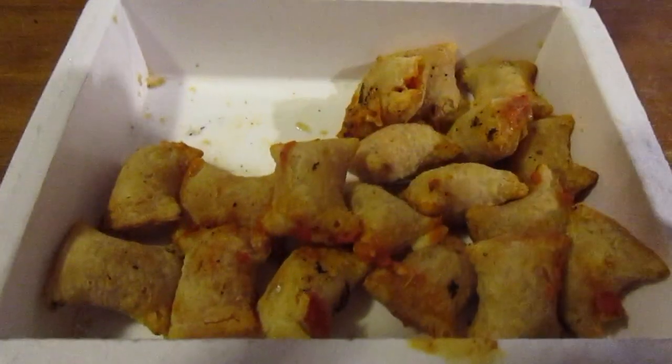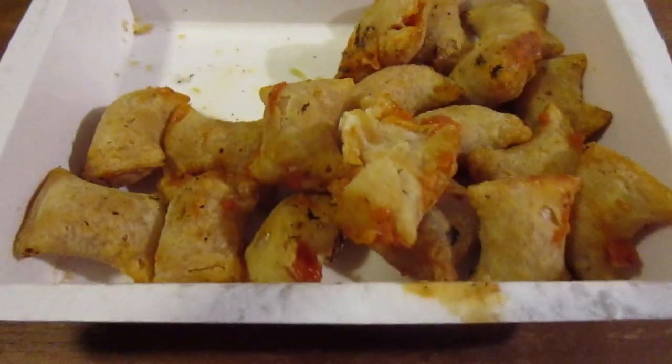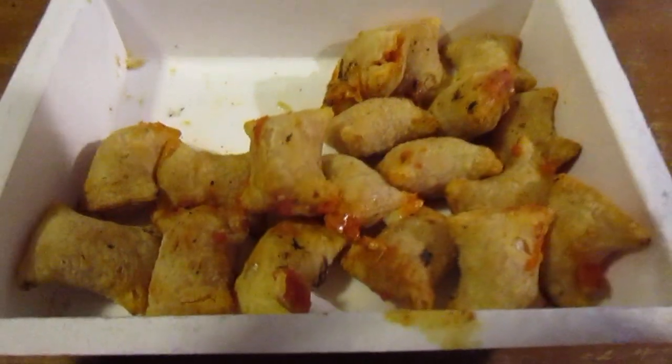It feels kind of greasy, not really a whole lot of seasoning in there. Maybe if you look you can find bits of pepperoni in there. Let me get one and see — there's probably teeny tiny bits. It really isn't much — well, a little bit. Let me show you. It's so hot.